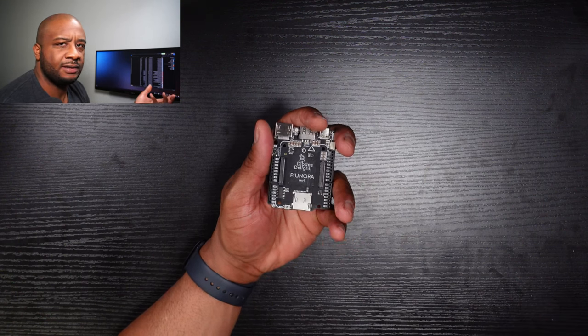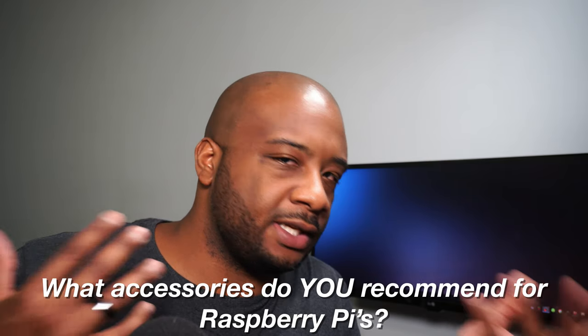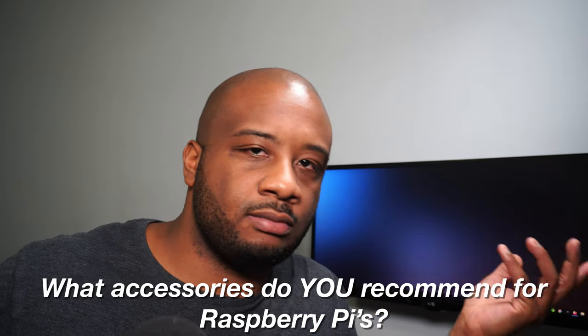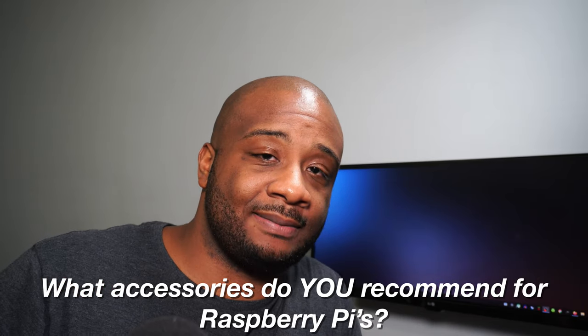Those are some accessories I recommend for your Raspberry Pi. Question of the day: what accessories do you recommend for the Raspberry Pi — doesn't matter if it's the regular Pi 4, Pi 3, CM4, Zero, whatever — let us know in the comments. If you found this video helpful, hit the like button and subscribe for more Raspberry Pi content.